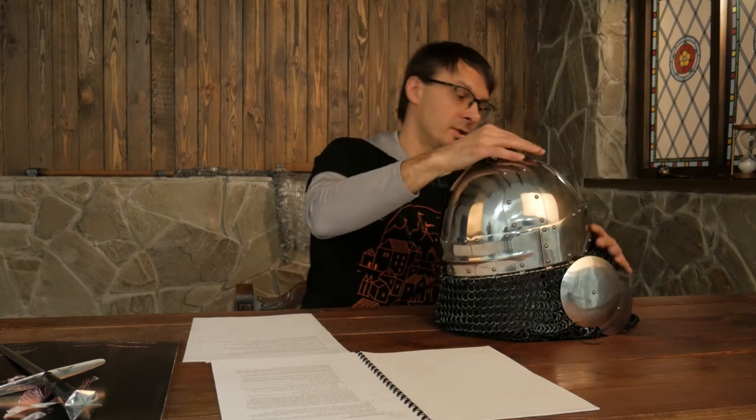This helmet looks historically accurate, has all the hidden protection for ACA and all types of heavy fighting, and is a perfect combat helmet. One more thing to mention: we totally redesigned the bar grill. As you can see, there is more room for your face and more room for your nose. When you look at the helmet from the front it's almost imperceptible, but it makes a big difference — especially if you have a larger nose and want extra room in front of your face.